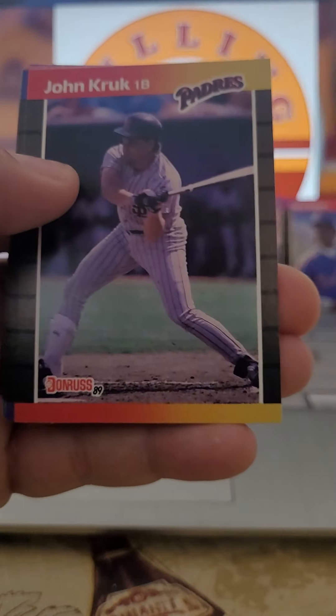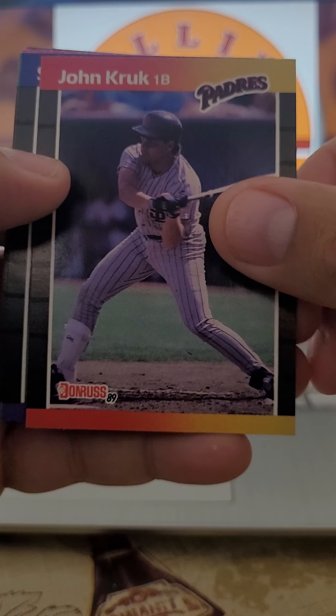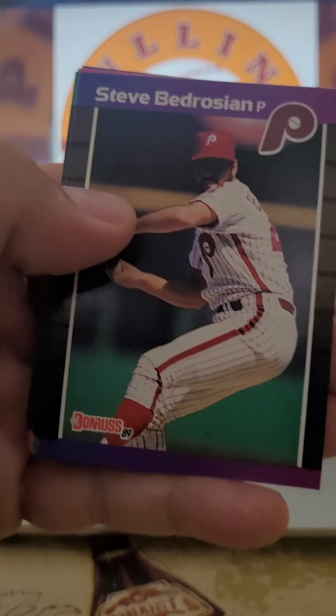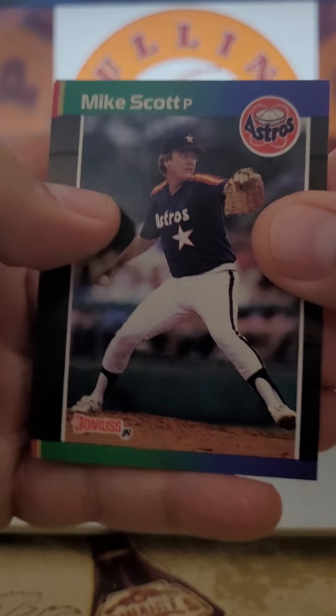We've got Eric Davis. We've got a pretty loaded pack here. We've got John Kruk before he had his surgery with the Padres — show him some love. A stacked pack. Steve Bedrosian. Everything but the Griffey. Another Mike Scott.